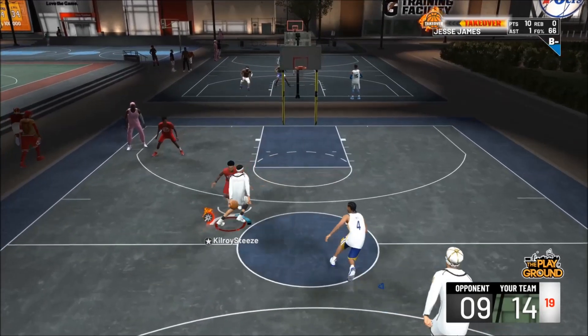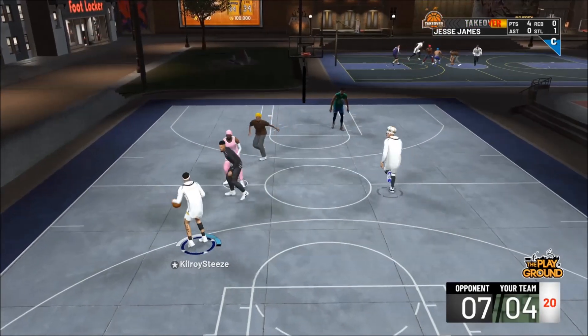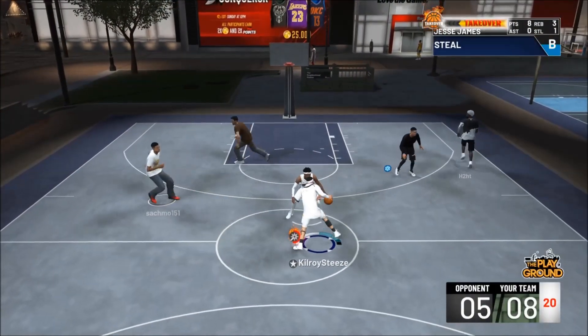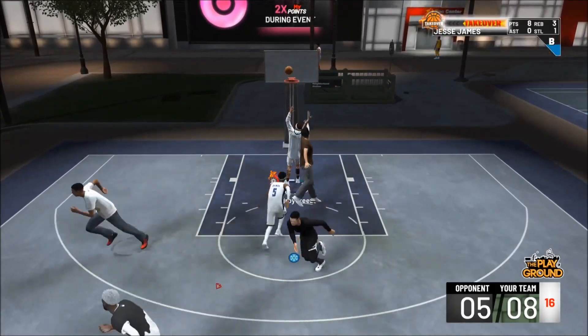Are you looking to become the ultimate dribbler? Are you looking to cross up your opponent and leave them begging for help defense? Look no further. NBA2K Lab has the most comprehensive dribble tutorials available. You can learn all the most effective moves to get yourself open and break all the ankles.